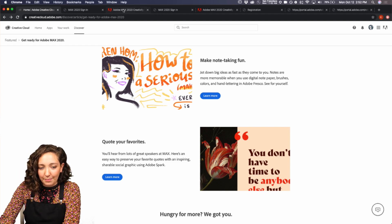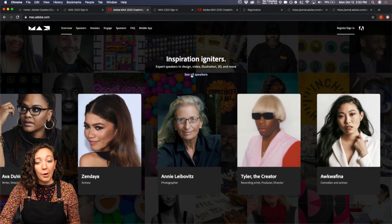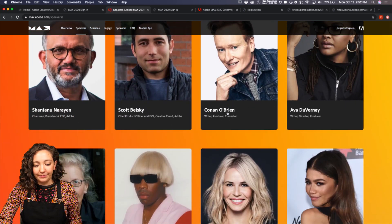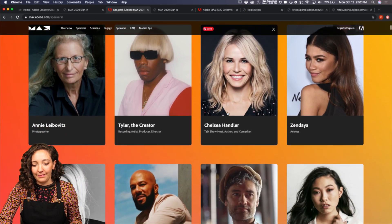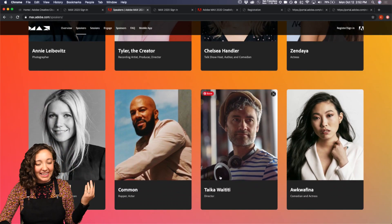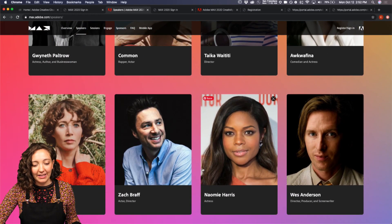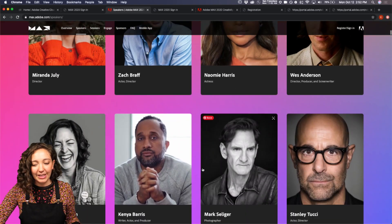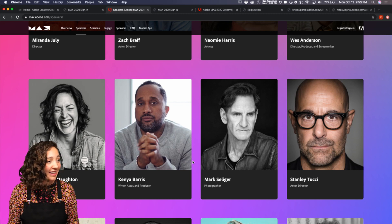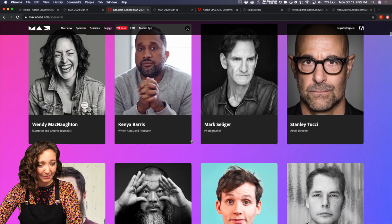A celebrity guest is going to be great. When we looked at the Max page, these are not all the speakers — let's look at all of them because there are some I'm extremely excited about. Maybe someone like Taika Waititi? Amazing. Common's going to be there. Wes Anderson. Zach Braff. It's going to be awesome. This wouldn't usually happen at an in-person conference — I don't think they could afford to have all these amazing people — but going virtual has its perks for sure.